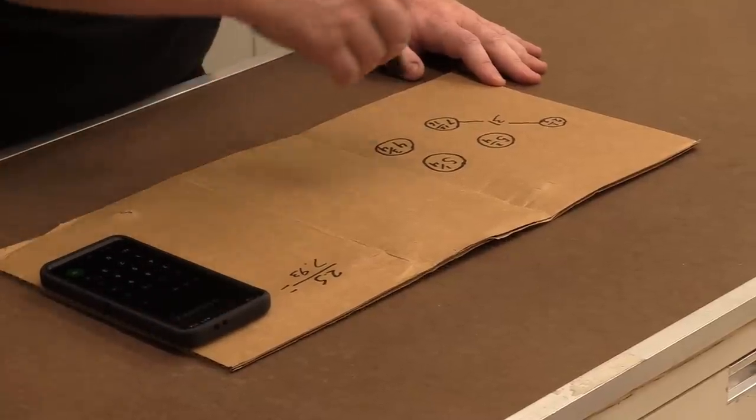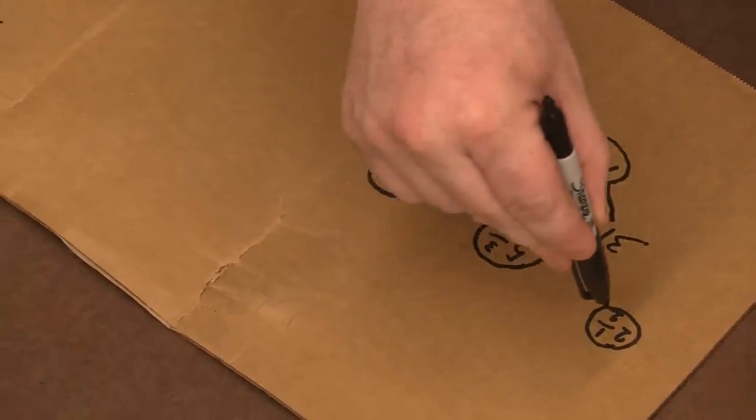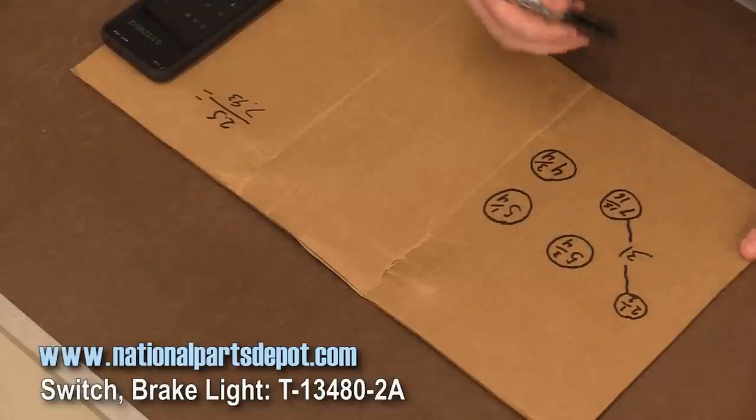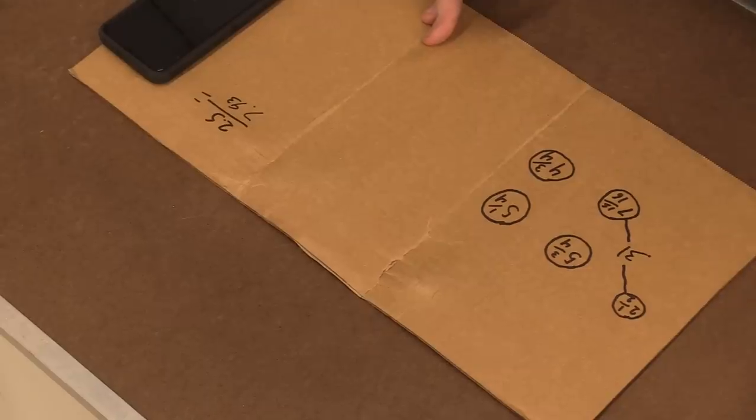A drive ratio smaller than one is overdrive. So it takes 0.31 revolutions of your main crank pulley to produce one revolution of your alternator pulley. That's not necessarily bad — it's actually good for idle and traffic because your alternator is going to be charging really well at idle. But when you're doing a lot of driving at highway speed, your alternator is going to be singing and it will burn them up very fast.